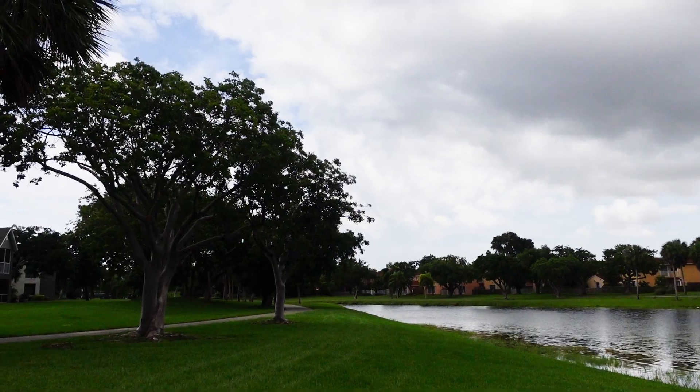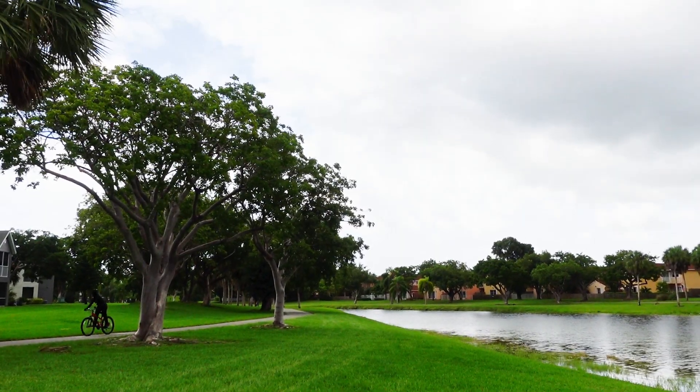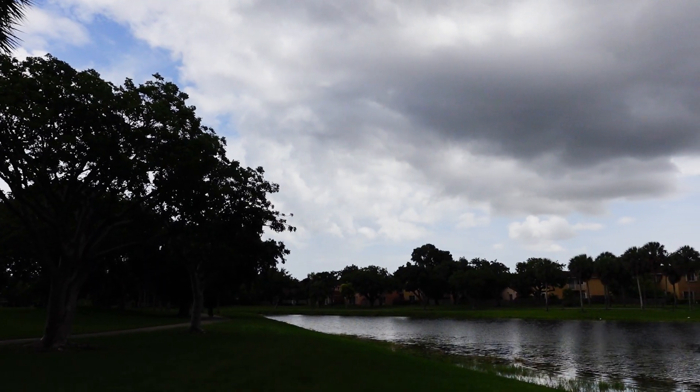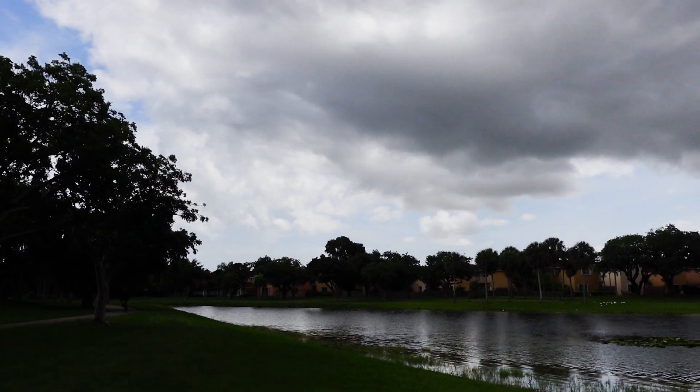Something really good that this camera has is a built-in ND filter — it's inside the camera, so you don't need to put a physical filter on your lens. You press a button to activate it. It's good for bright environments — the ND filter is like sunglasses for your lens. If it's too bright, you activate the ND filter and your footage is going to look better.